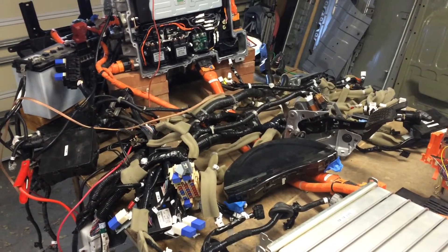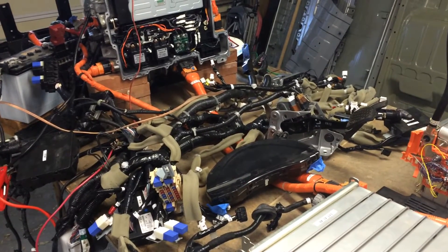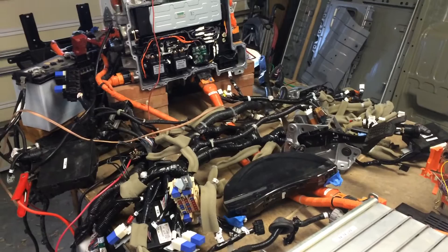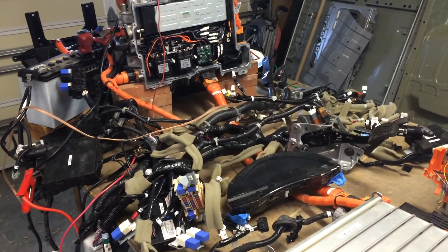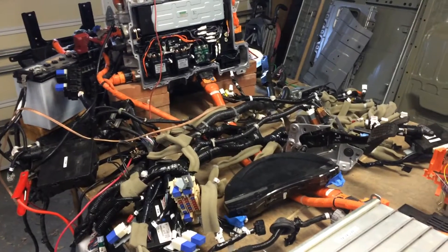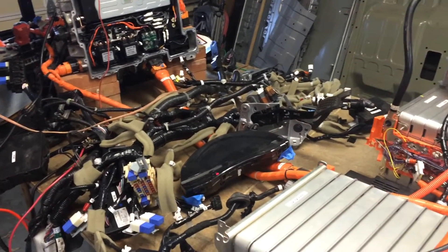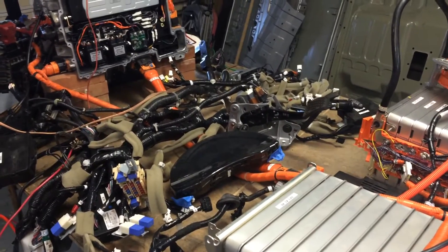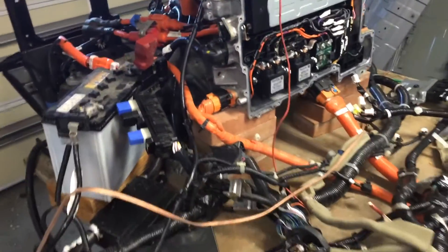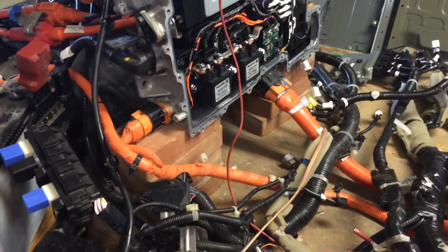This is my third video in a series on removing the drive system from a 2012 Nissan LEAF to reuse in another vehicle. It's a follow-up to the second video in which I first demonstrated the system operating on the table. The main thing I wanted to follow up on is the charging trouble I was having previously — I finally sorted that out.